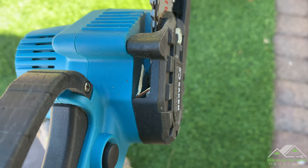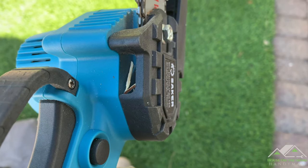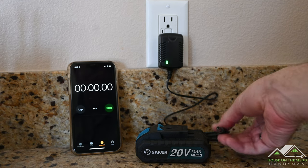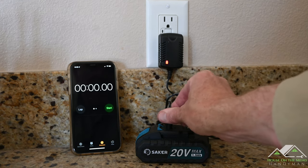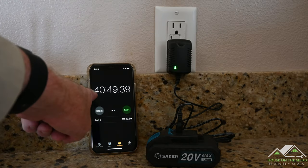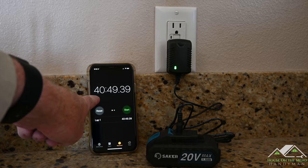I haven't had to clean this chain guard out even once. The closest thing to any debris stuck in there is just a little bit of wood. We just weren't able to wear this little battery out, but after a full day's cutting it only took 40 minutes to recharge — half the time of the original charge. Absolutely no change in temperature.